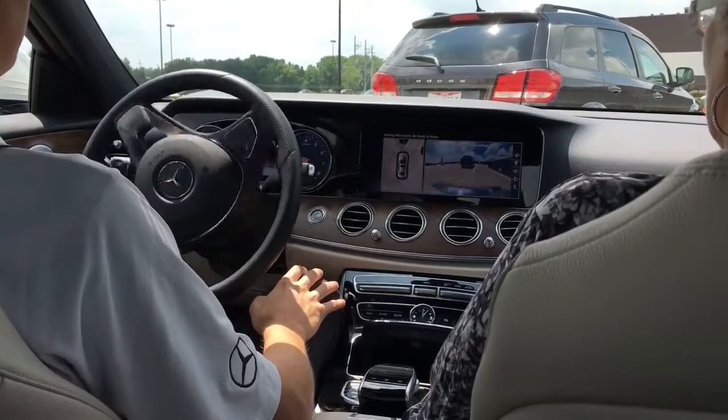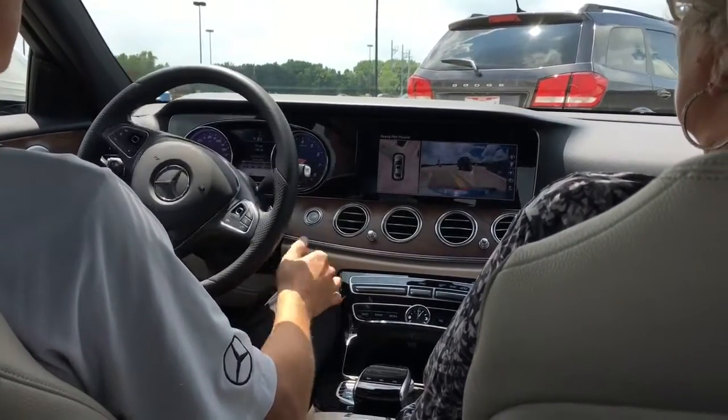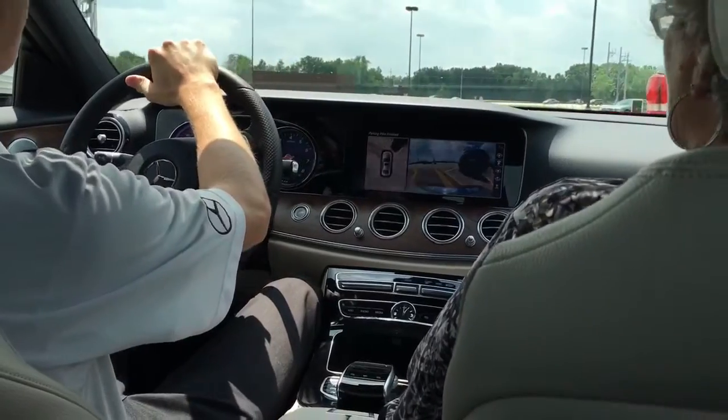You're gonna hear a beep in a second — that is to tell me that it just gave me the car back.